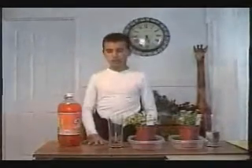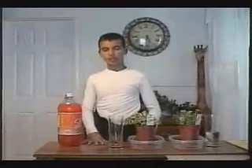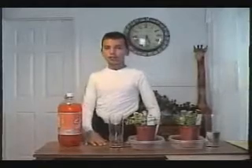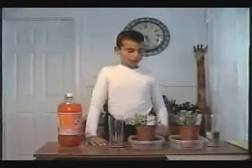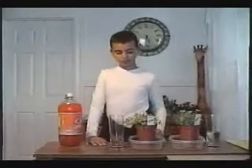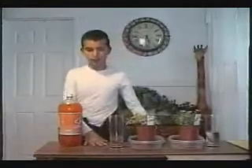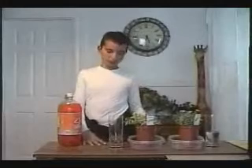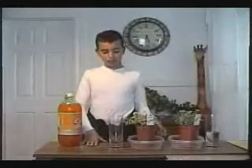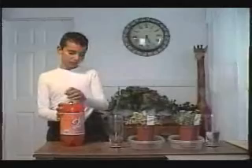I am going to pour the water in the soda. It has more yellow leaves than the plant with the water, because the plant with the water looks more green — like dark green. And the plant with the soda is almost light yellow. And now I am going to pour the soda in the water.